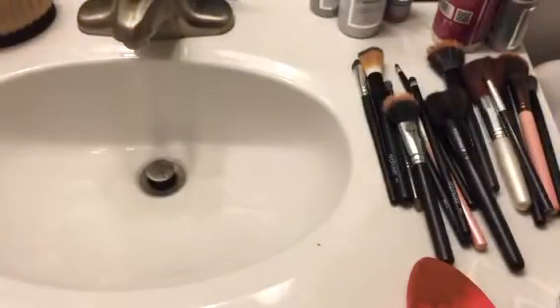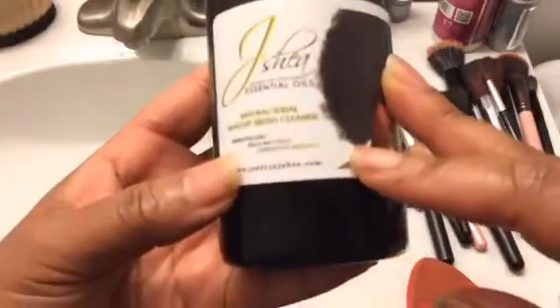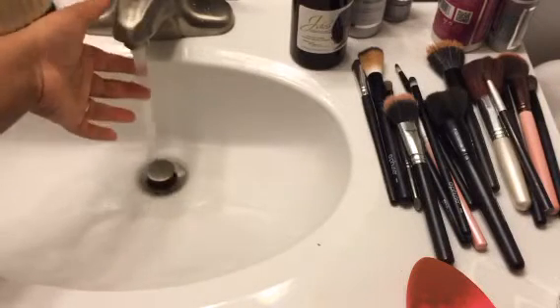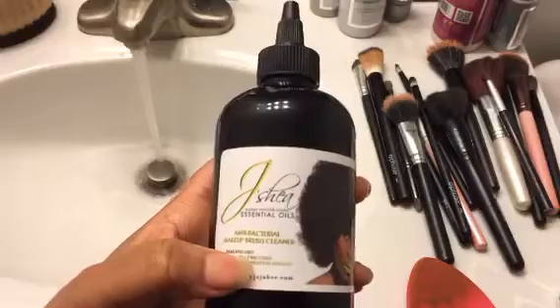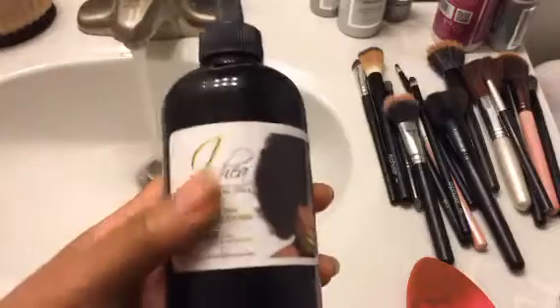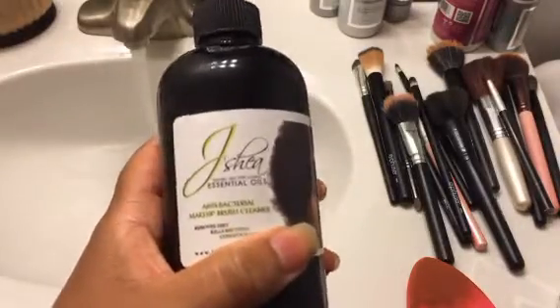The cool thing about her makeup brush cleanser is that it's also antibacterial. So it's going to kill those germs and kill the bacteria as well, which of course is why you should wash your makeup brushes often — and I know I'm super guilty. That's why you should wash your makeup brushes frequently: they can harbor lots of bacteria, all the bacteria from your face, and it can cause breakouts on your skin when you use makeup brushes that are not clean. So you may be thinking it's other things causing your breakouts, but it very well may be your makeup brush. You should clean them regularly.